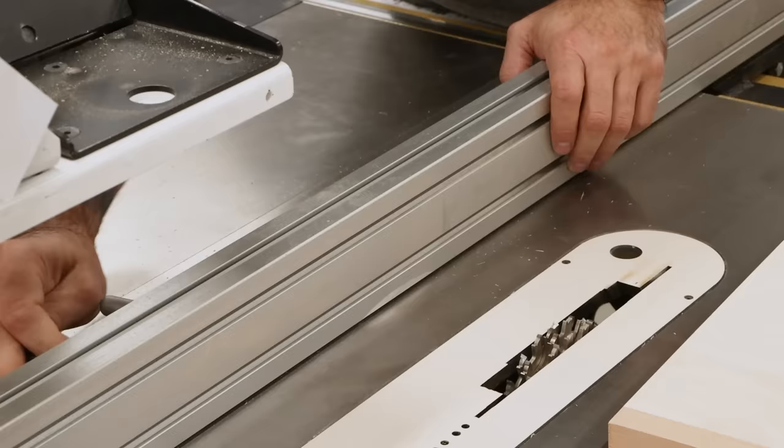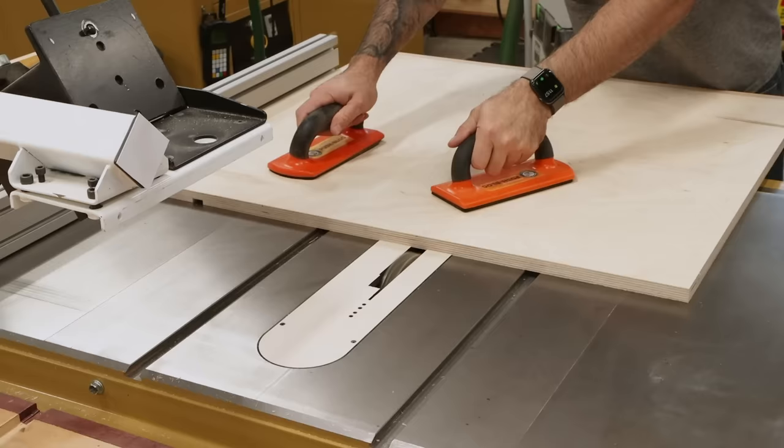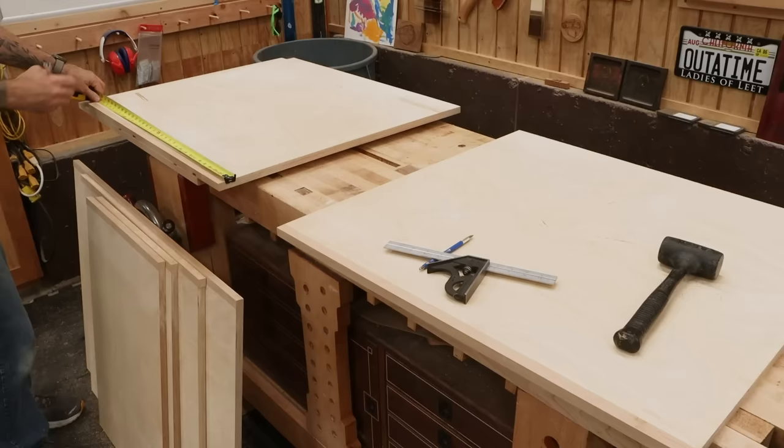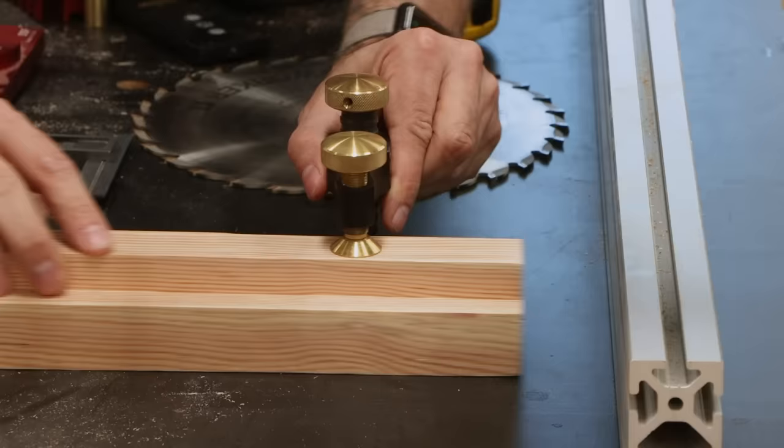Now for the next set of dados. If you have push paddles, this is a real good time to use them — they help keep nice, even pressure on the panel so your dado is a consistent depth. Back at the workbench, I lay out the next set of dados between the tall divider and the right side, which are once again a mirror image. Because the fence position puts me over the melamine extension wing, I can't use those magnets, so instead I'll clamp down a block to accomplish the same thing.